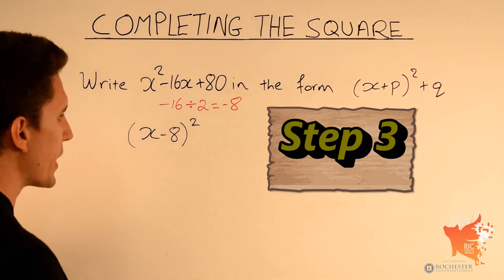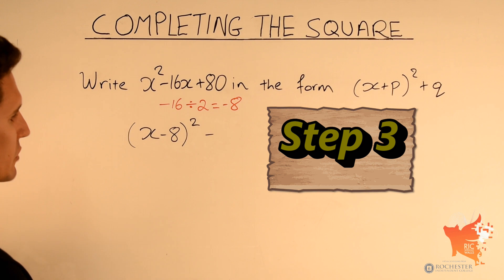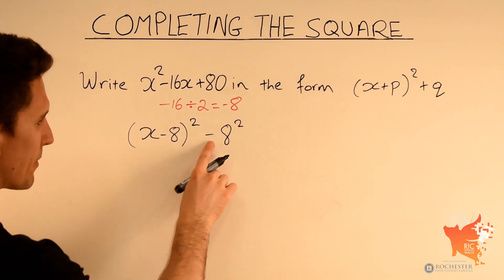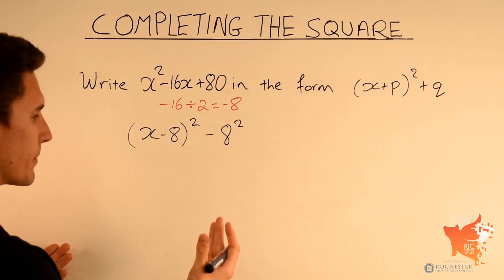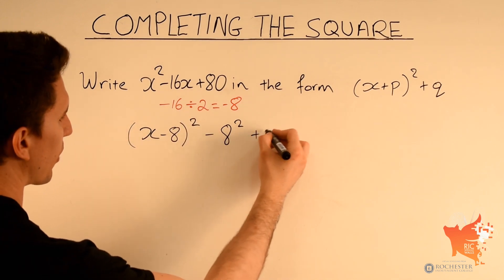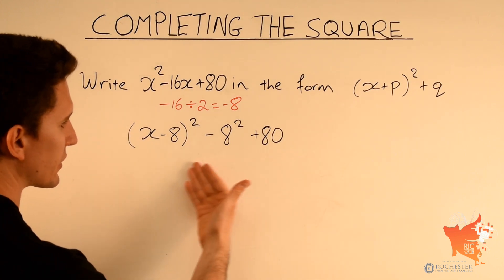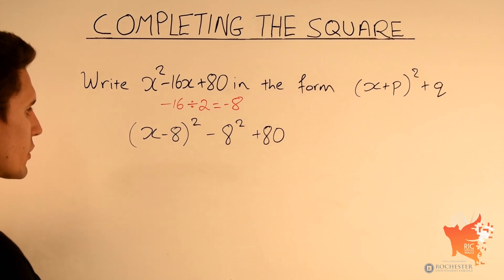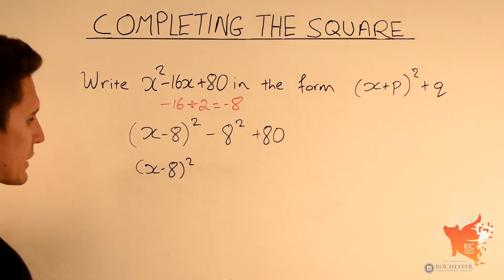Step 3: subtract the number inside the bracket squared — in this case subtract 8 squared. Remember minus 8 squared and 8 squared are the same, so we simply write minus 8 squared. We also have plus 80 at the end, so we copy that. Now all we need to do is simplify by working out what 8 squared is and subtracting from 80.